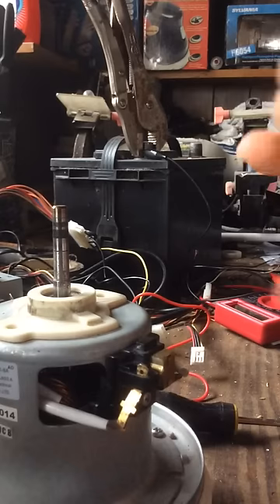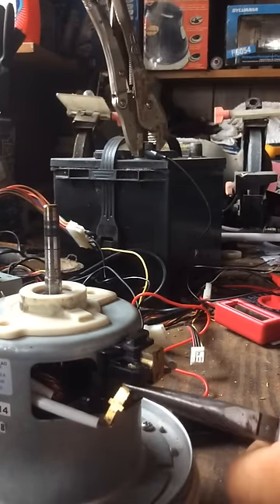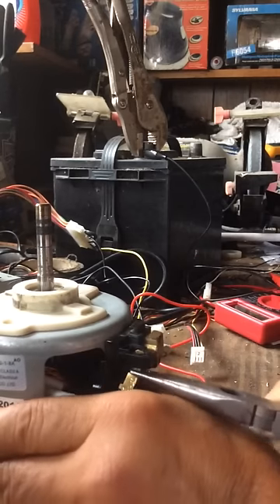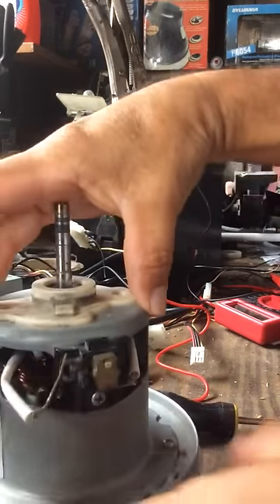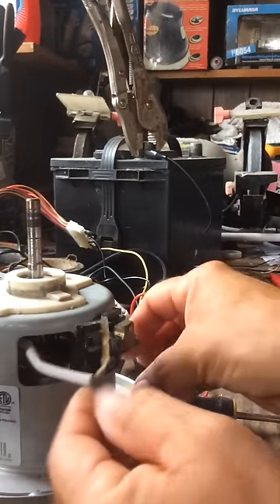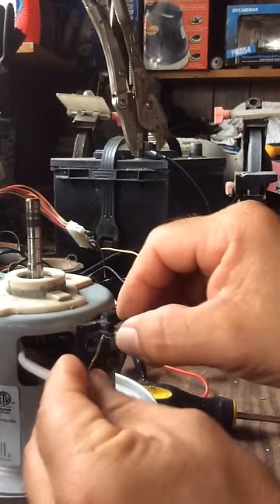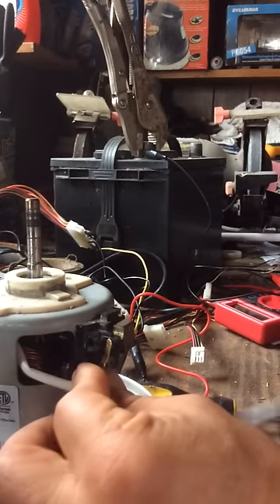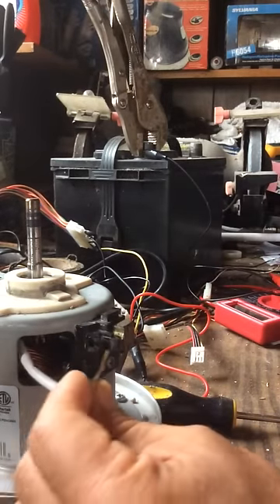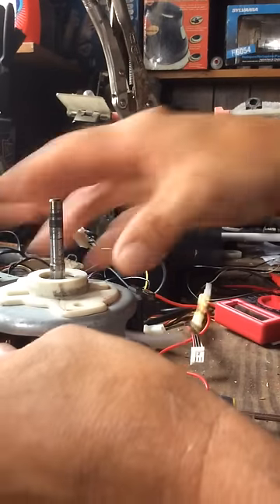On the brushes — what we need to do is pull this part here. You push it and then you pull it. Do the same thing with the other side. I already did it for the video. I pulled it right here — I may have broken this part, but that doesn't matter.